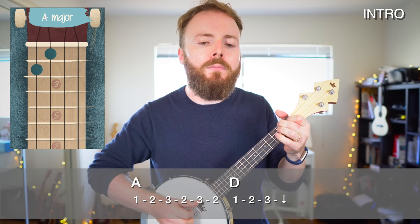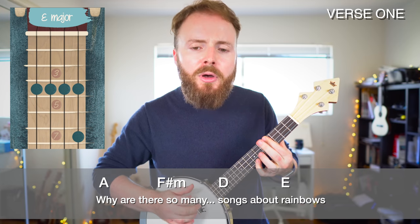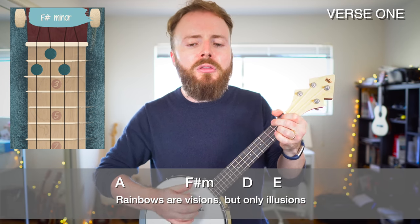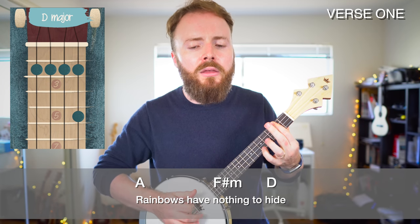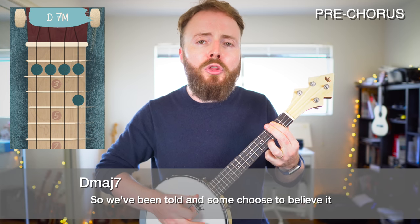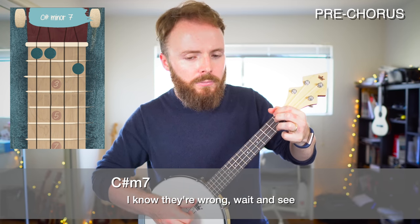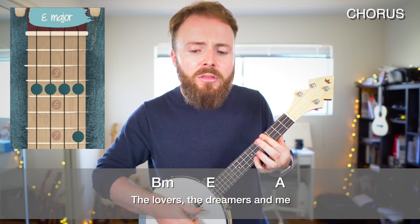So now we've learnt the first half of the song. Let's go ahead and play through the intro, verse 1, the pre-chorus, and then the chorus, nice and slow from the top. Why are there so many songs about rainbows and what's on the other side? Rainbows are visions but only illusions, rainbows have nothing to hide. So we've been told and some choose to believe it, I know they're wrong, wait and see. Someday we'll find it, the rainbow connection, the lovers, the dreamers and me.